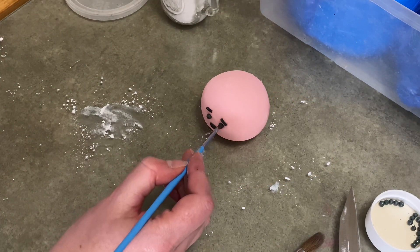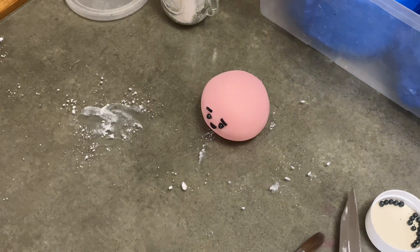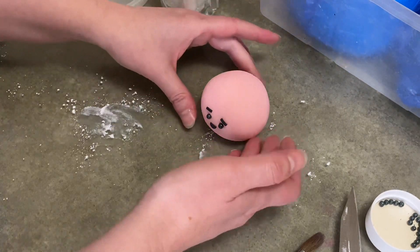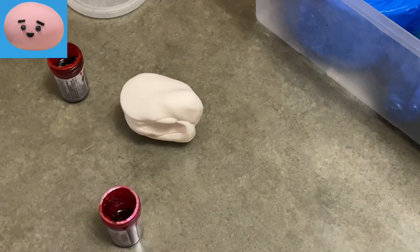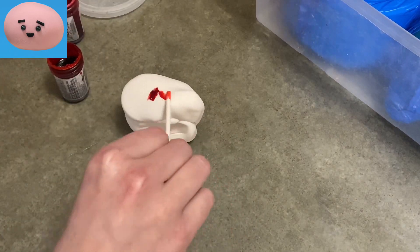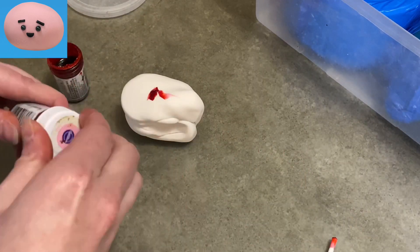Hi everybody, welcome to Caketastic Cakes. It's Jen and I'm going to show you today how to make mochi from Waffles and Mochi on Netflix. If you see anything that I'm using that you could use, check the link in the description below — it should be able to help you out.